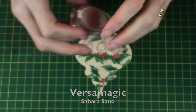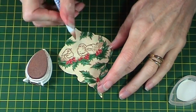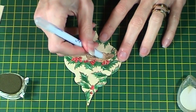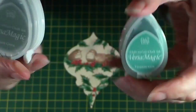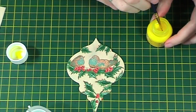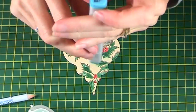Then I take Versamagic Sahara Sand and Fantastics and colour in the birds' bodies. Next I take Hint of Pesto and add a little bit more shading. I then use Turquoise Gem and Oasis Green — both Versamagic inks — to finish colouring in the birds. Then I use lemon yellow all-purpose ink for their beaks. I then take a fine liner pen and colour in the eyes and highlight some of the other areas.